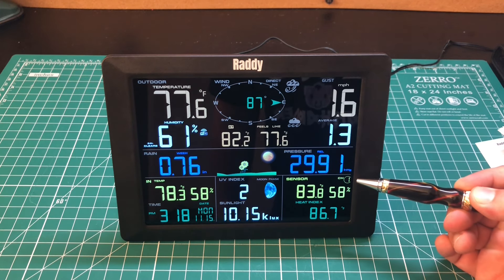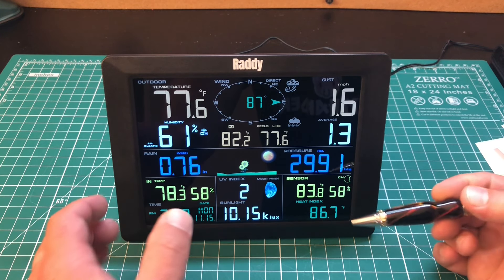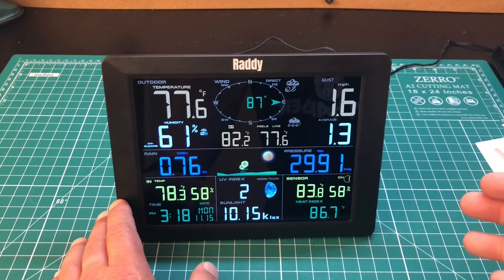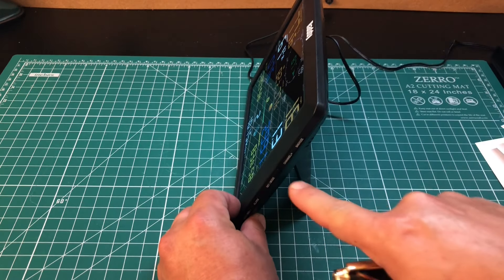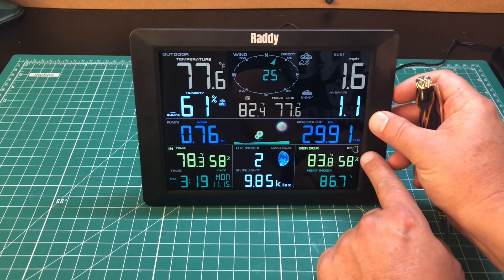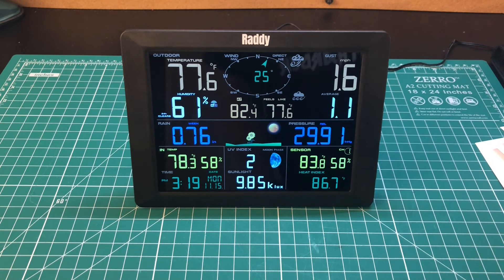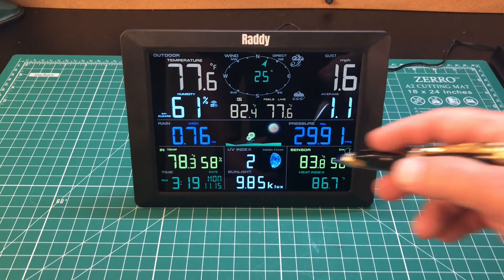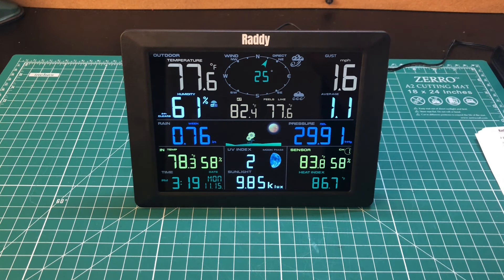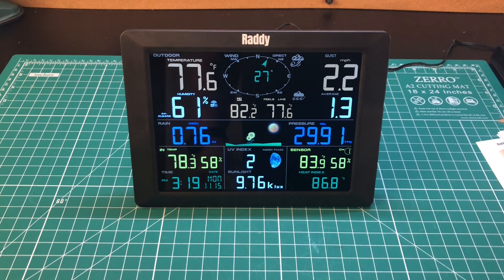Another thing to point out: right here it says Channel 1, which is related to the sensor on my front porch. If I had more sensors hooked up, this channel button on the side would cycle between the different sensors, so you could compare your back porch versus your front porch temperatures. There's also a setting that allows it to scroll through all the different sensors automatically if you have multiple sensors.